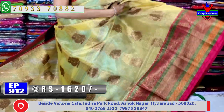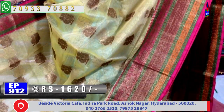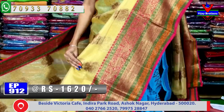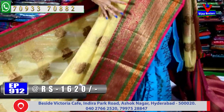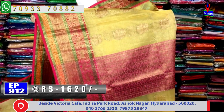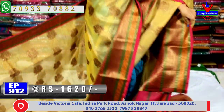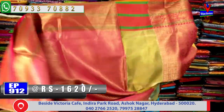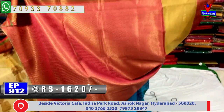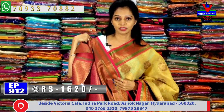The border has pink, orange, and green color combination with different designs arranged in lines. The top border is nicely highlighted. The pallu part is in pink color with antique zari. This saree costs 1,620 rupees — also available at 1,100 rupees. The blouse is done in brocade style.